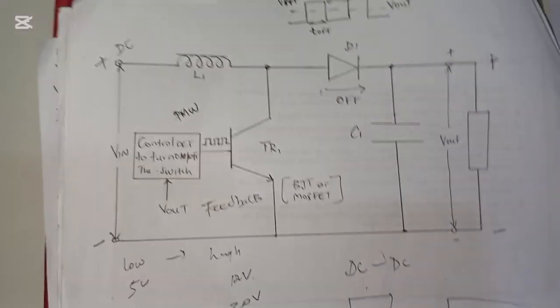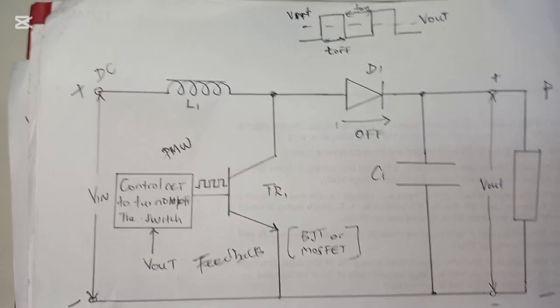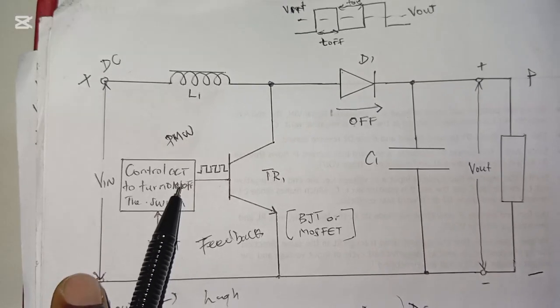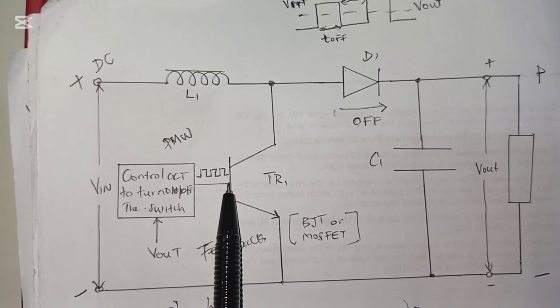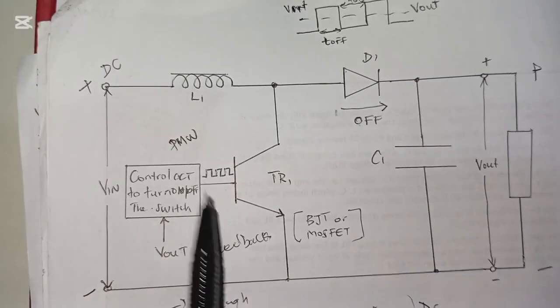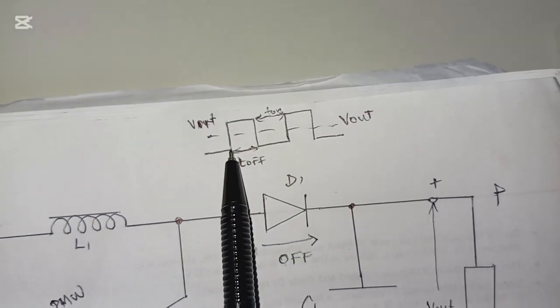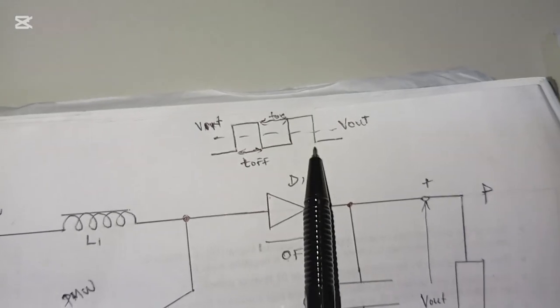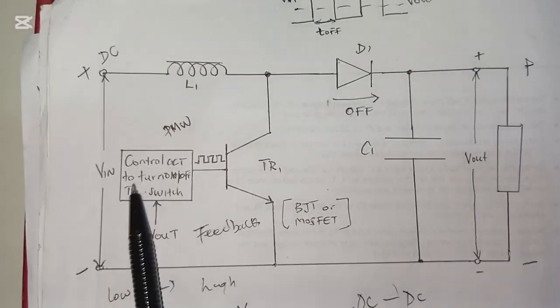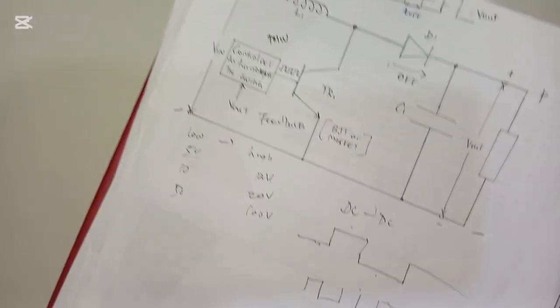This power supply works on the principle of switching voltage — it switches voltage on and off rapidly to give us an efficient output voltage. The signal is generated from the control circuit, which turns the switch on and off. This type of signal is known as a PWM signal and is in the form of a square wave. When the power supply turns on, it goes off, turns on, goes off, like that. This signal is connected to the base of a transistor or the gate of a MOSFET to control the switching element.